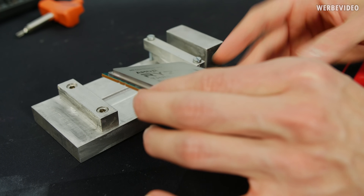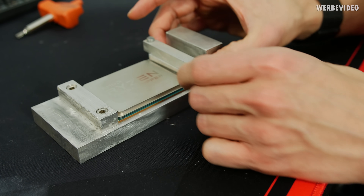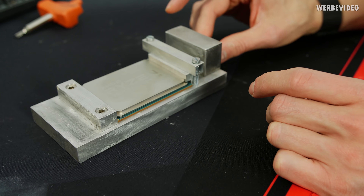Now putting the CPU inside the delid tool, and we'll put the whole thing into the oven for about 20 minutes — luckily for you it will be only 10 seconds.